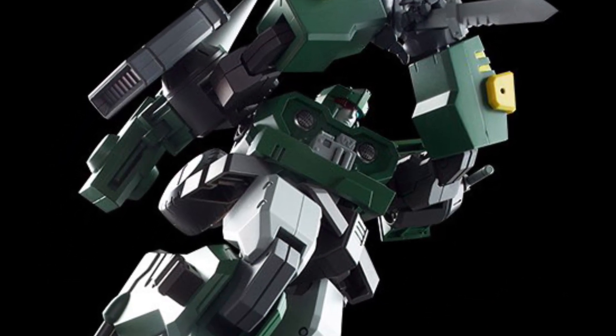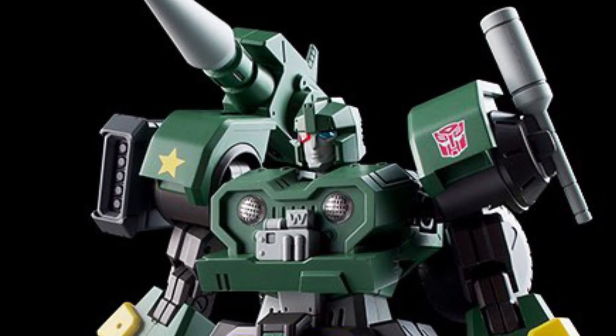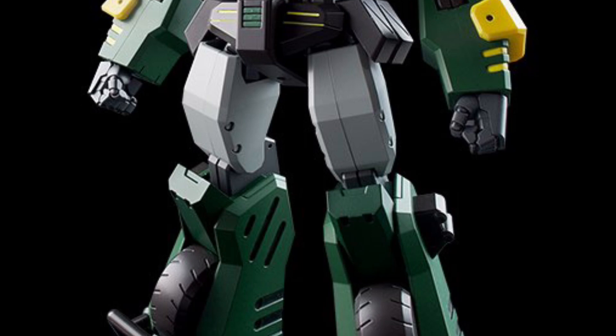It looks solid, mold looks great, a lot of detail on it, comes with a whole bunch of accessories — the guns, the hologram effect that Hound used in the G1 cartoon is there as well, interchangeable hands. Looks like a really solid figure.